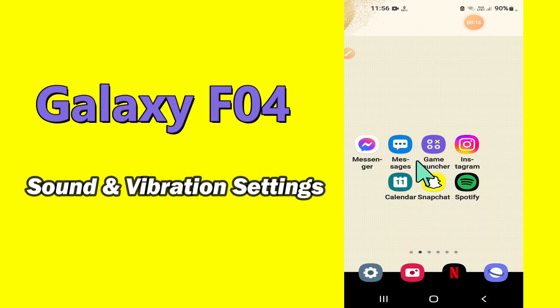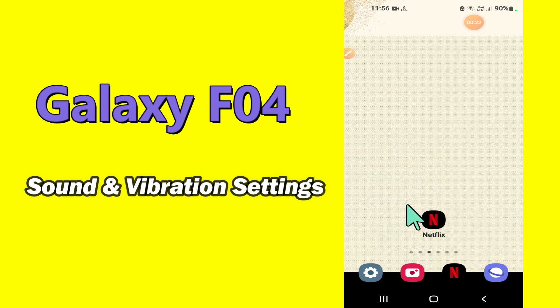Hello everyone. Hope you are fine. Welcome to my YouTube channel. In my today's video, I will be talking about the sound and vibration settings of Samsung Galaxy F04.